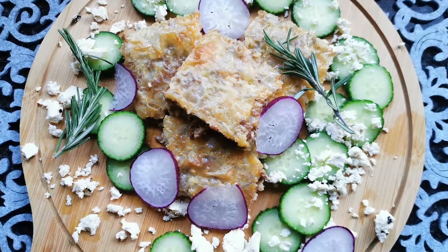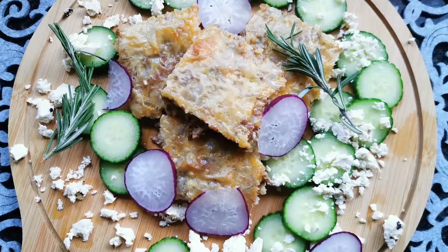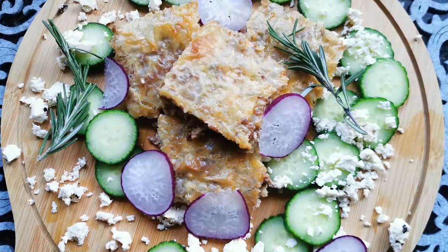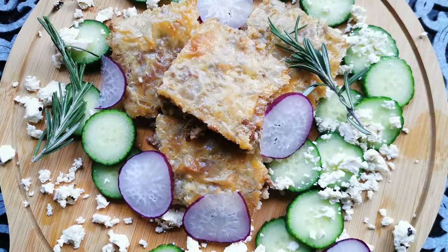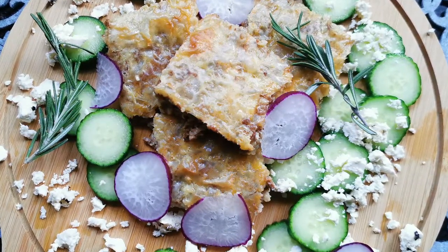Egyptian goulash with filo pastry is now ready to be served. You can serve this with a nice salad and some amazing sauces and dips. As always, thanks for watching. Don't forget to like, comment and subscribe. Until the next vlog, happy cooking!